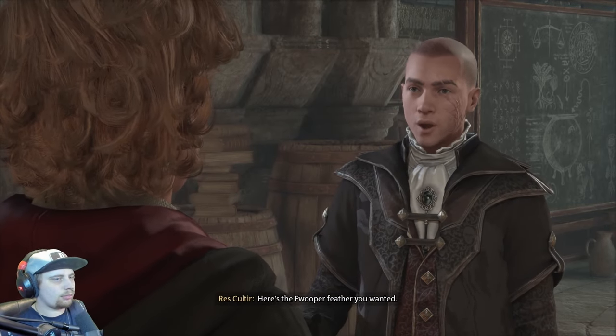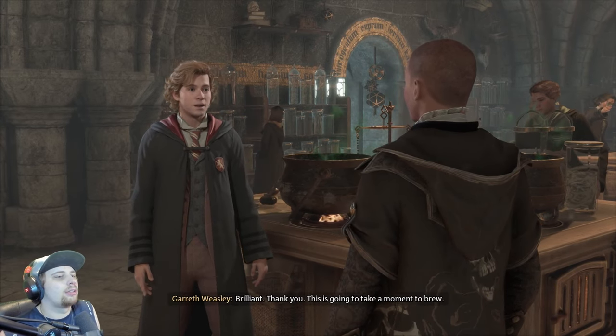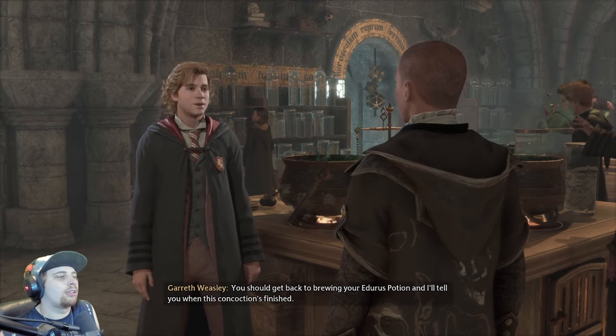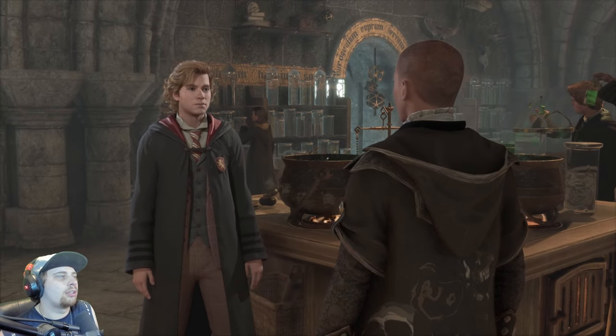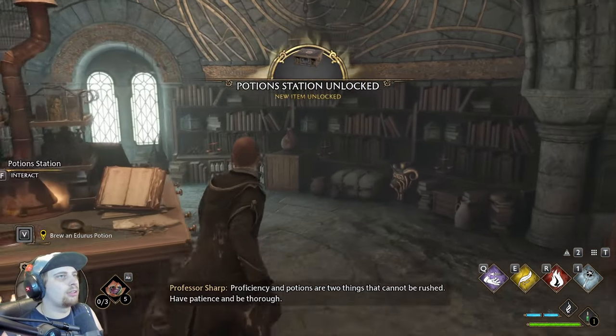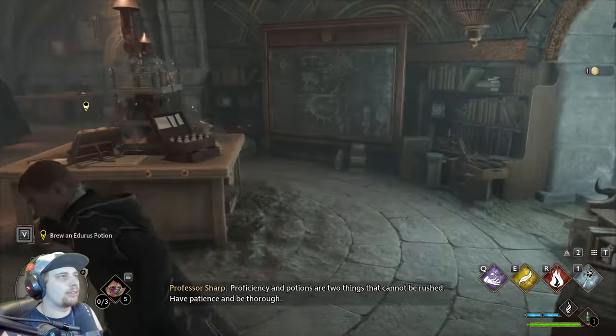Here's the Fwooper feather you wanted. Brilliant, thank you! This is going to take a moment to brew — you should get back to brewing your Edurus potion and I'll tell you when this concoction's finished. Taking this too, thanks.